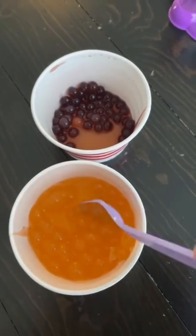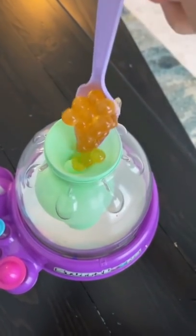So refreshing. They come in lots of colors and flavors. Once you pick the ones you want, fill up your balloon.